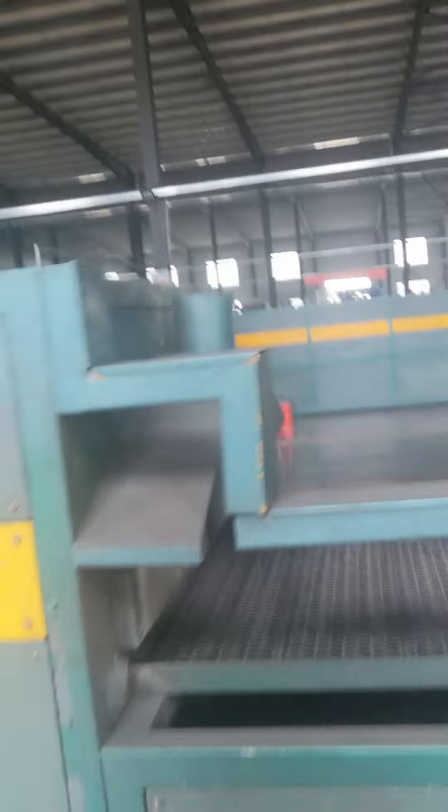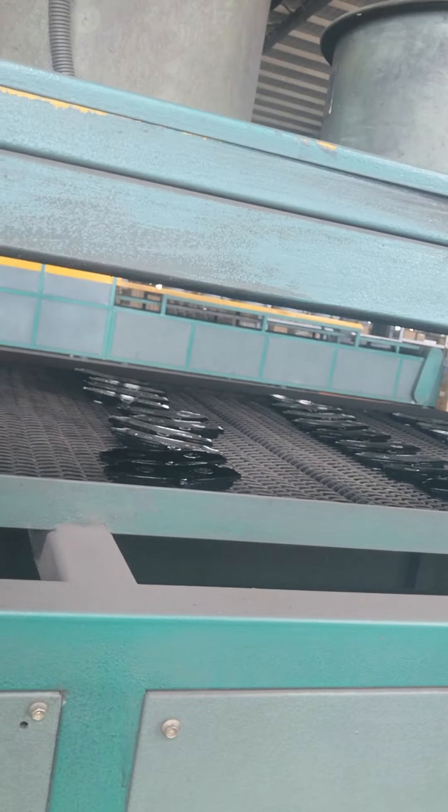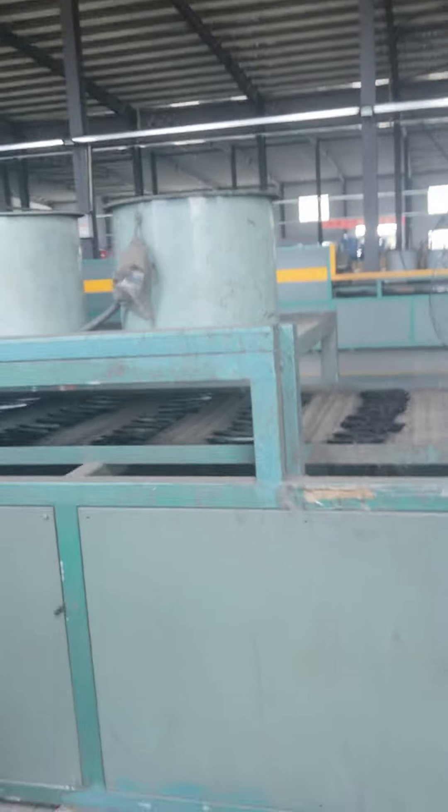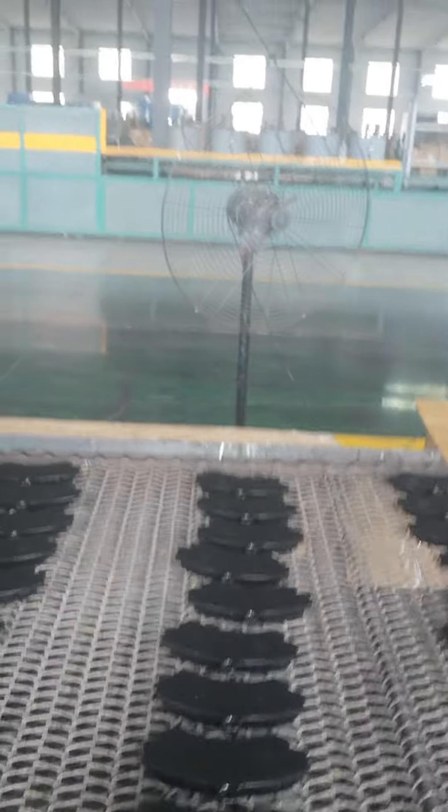This powder painting line machine is very long. You can see they have changed the color to a light black color. We can also change the colors — we can change the color into blue, red, and yellow colors.